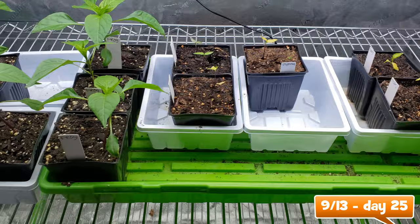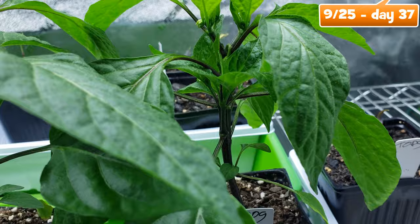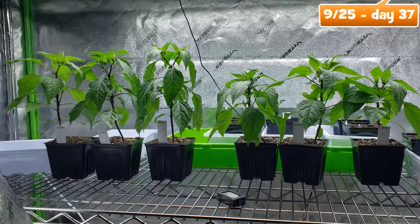Here we are at day 37, just 12 days later, and the plants have exploded. Many are growing buds. Here's a good shot of that edema going on with both plants. The Ocean Forest is continuing to tower over the Happy Frog, but just by a couple inches.